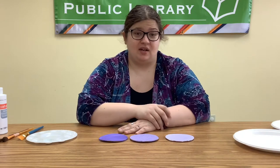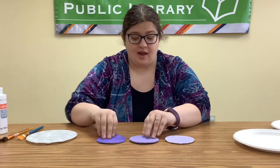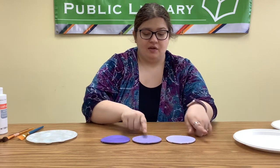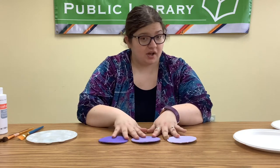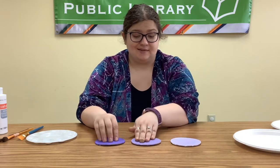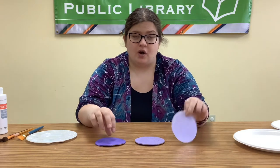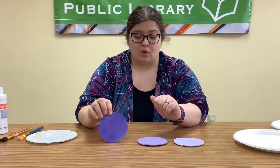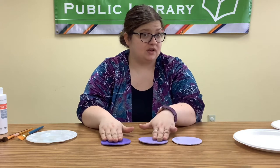There are different ways to create the ombre effect. The first one is what I was showing everyone earlier: three different shades of color, one on each coaster. If you want to do your ombre this way, all you have to do is mix up three different shades of purple — one to be really light, one in the middle, and then one to be the darkest. Then you would just paint each of your coasters one of those colors.